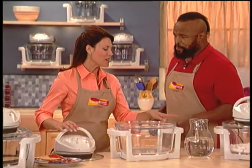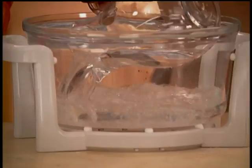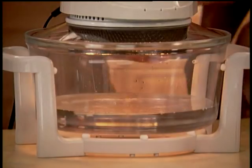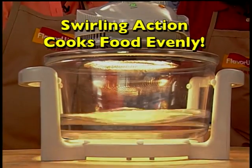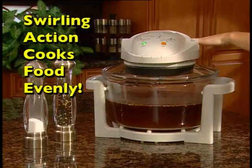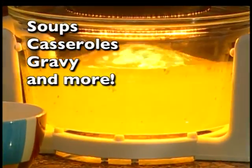That is so cool. So instead of turning to food, you turn it into air. Exactly. I love it when a plan comes together. Now come over here, Mr. T. Do me a favor and add that water to the FlavorWave Turbo. In just seconds, it gets the water swirling around — that's how it cooks your food so evenly. Wow, it's really moving around. And that's the same thing that happens when you're cooking soups, casseroles, gravies, and more. That's amazing. I've never seen anything like it.